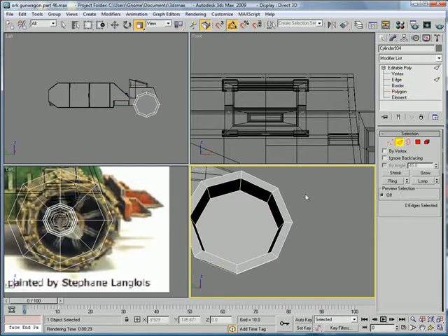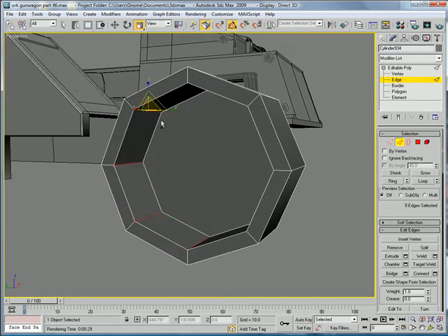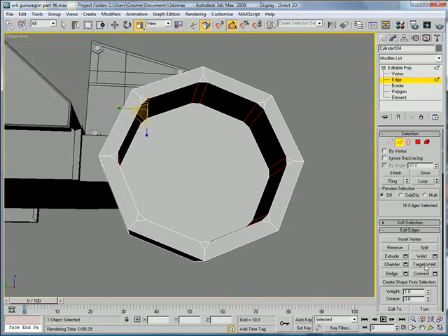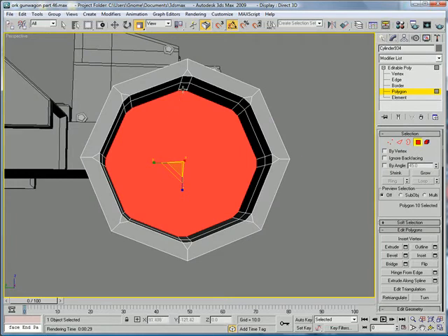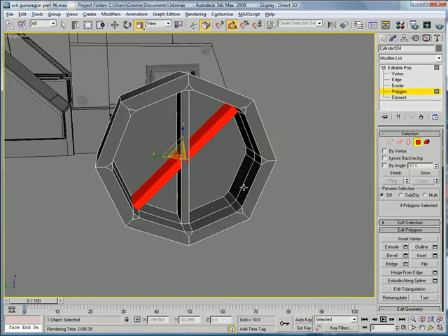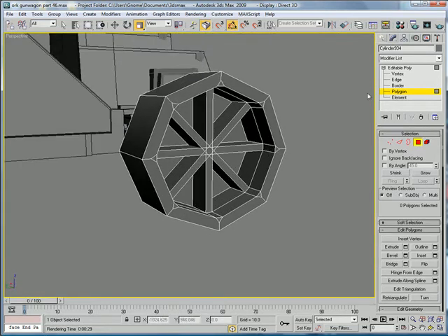Next, what you're going to want to do is select all these edges and chamfer them. And then you're going to want to connect them all and slide it a bit forward. Select that and that, bridge. Select that and that, bridge. Select that and that, bridge. That'll give you a nice internal shape there.